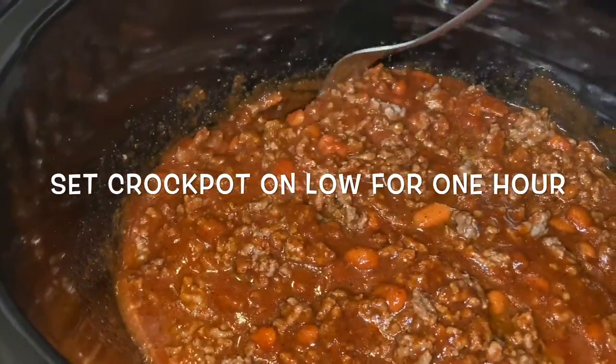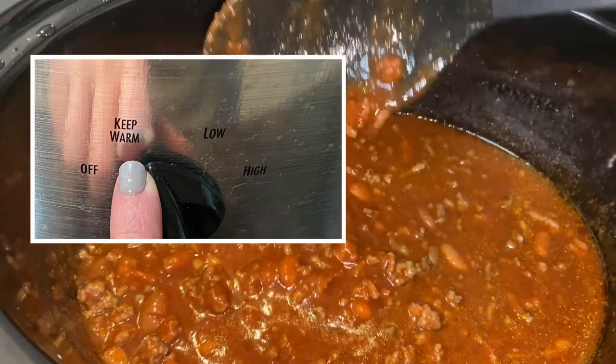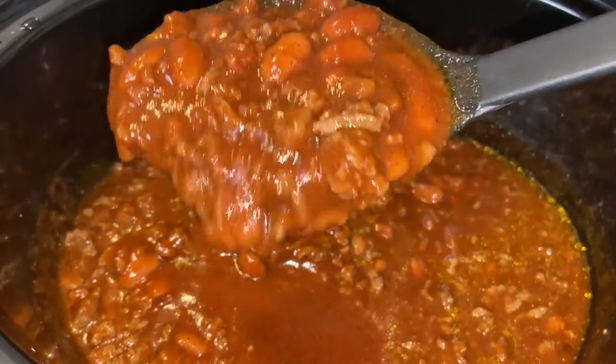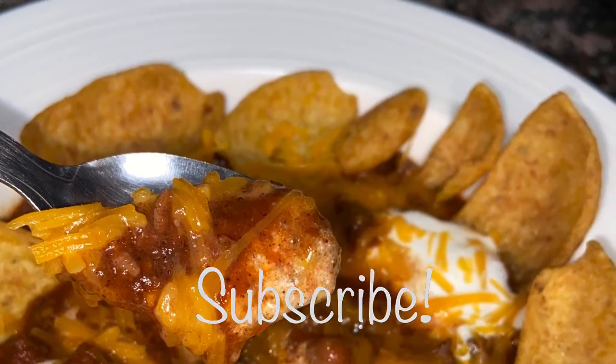You'll want to keep your crock pot on a low setting for one hour. After that hour, turn it to keep warm — you don't want it to continue cooking. I hope you guys enjoyed this video! Let me know in the comments your favorite fall meal, and if you haven't subscribed, please consider subscribing. Thank you for watching, bye!